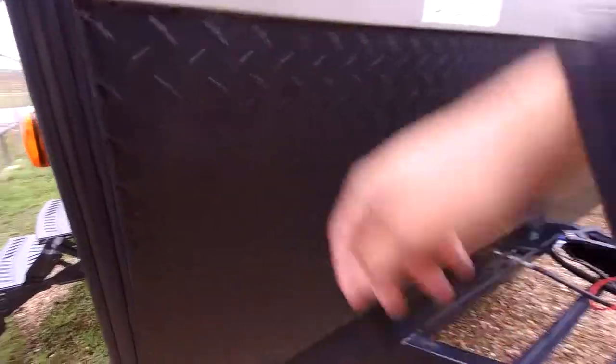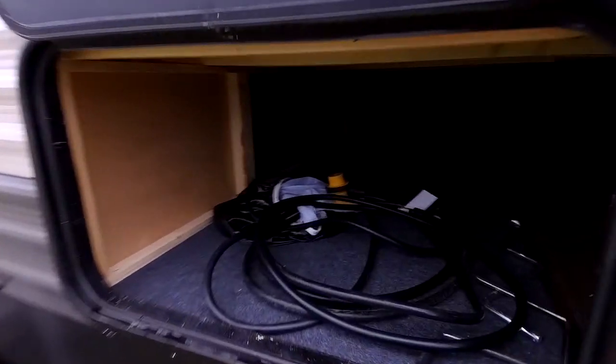This RV also has a diamond plate up here to protect you from rocks and debris when you're going down the road. This is the storage compartment in the front — you have a pretty good amount of storage there.